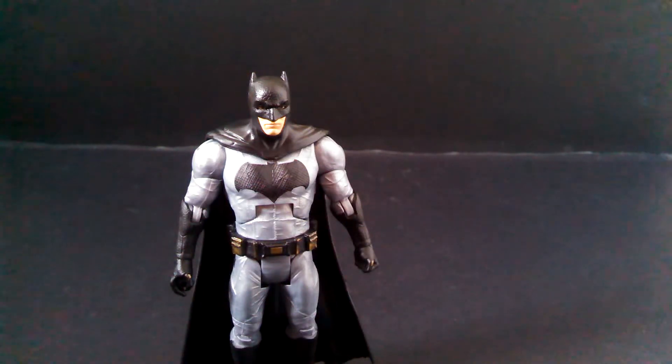What's up YouTube? This is my review of Mattel's DC Comics Multiverse Batman v Superman Batman figure. Let's get started with the review.